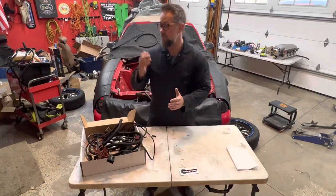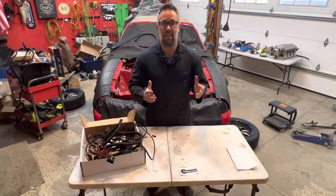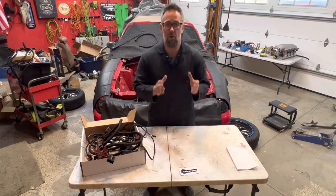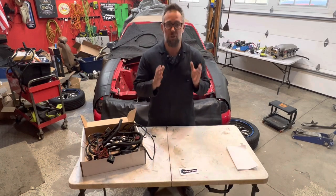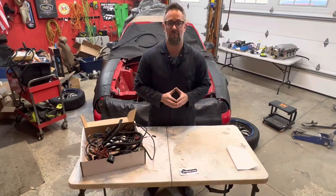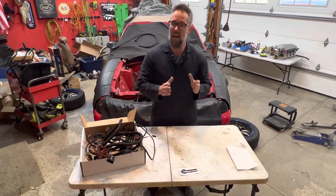Welcome back. Behind me is our 94 Mustang that I'm calling the Hellstang. It's going to be a turbo Mustang we're building for the upcoming Hot Rod Power Tour in June, which is only 70 days from today, so we don't have a whole lot of time left.